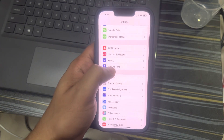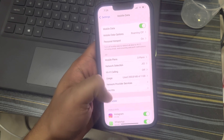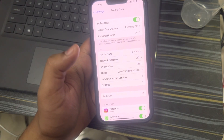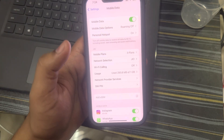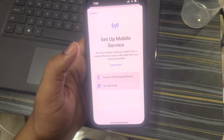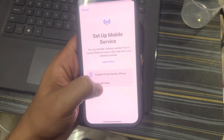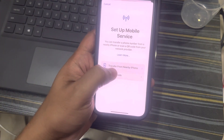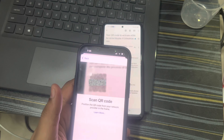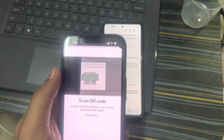What you have to do is go to your iPhone, go to Mobile Data, and there is an option called 'Add eSIM' — click on that. You'll get two options: either transfer from a nearby iPhone or use a QR code. Let's select 'QR code.'